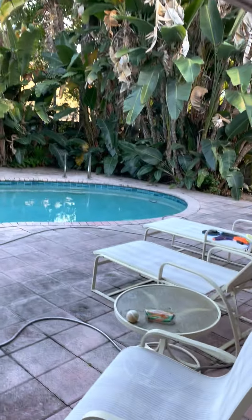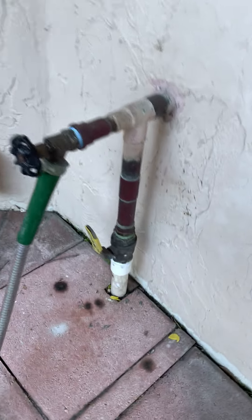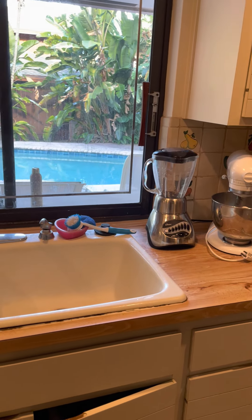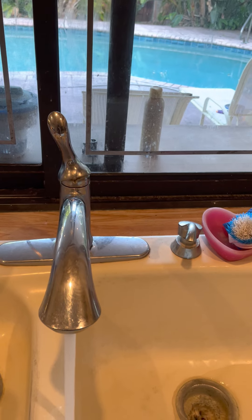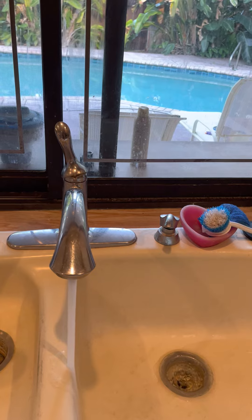Going outside to show you what NOT to do — here's my water main right here. You don't shut that off. What you do is, once you've shut off the electricity, go to your bathrooms upstairs and downstairs and turn the faucet to hot and let it run for a little while.